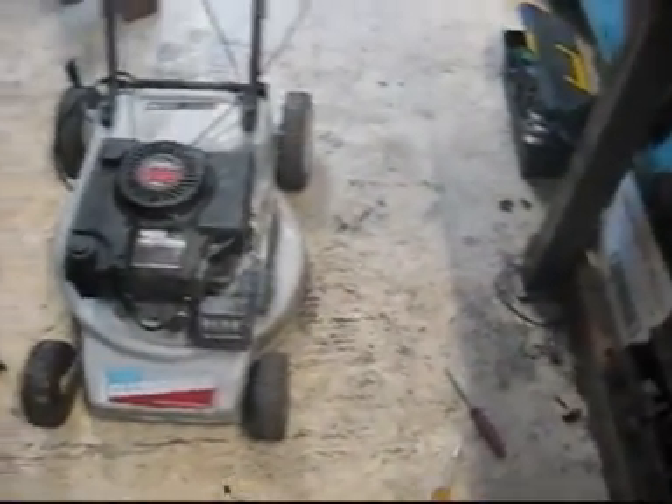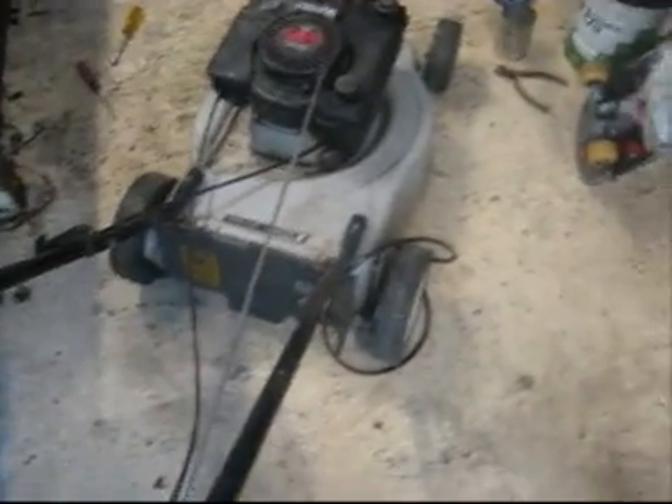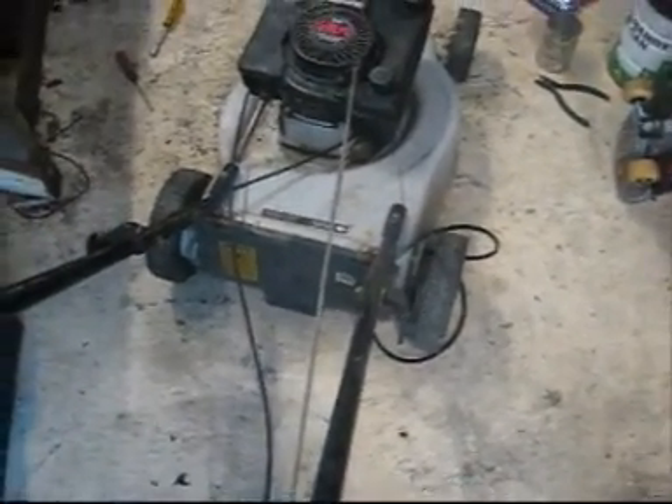I've just put the lawnmower back together and it's five past five, so that's about an hour and a half. Unfortunately I don't have any petrol - I've only got two-stroke, don't have any four-stroke straight fuel. I'll have to go and get some, probably tomorrow. So that's an hour and a half to fix that. This is probably going to be my mower from now on because it's in good condition and it's a four-stroke.